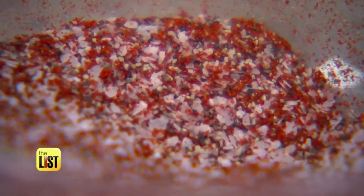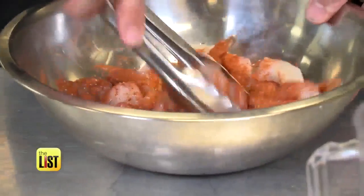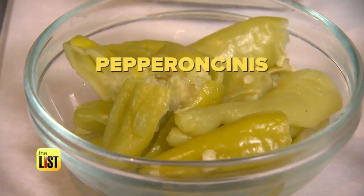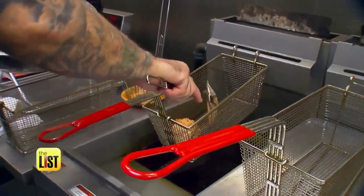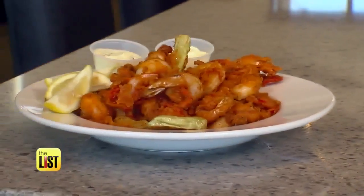You can't forget the spices though. Another secret step that Bubba Gump uses to add flavor to the shrimp is by adding Cajun seasoning to the shrimp before they actually put it in the beer batter. The last thing that makes it special is the roasted red peppers and the pepperoncinis that are actually fried in the same beer batter as the shrimp — it adds a very nice tanginess and a nice vinegar touch.